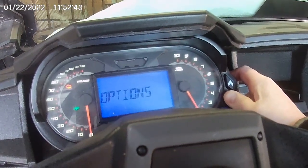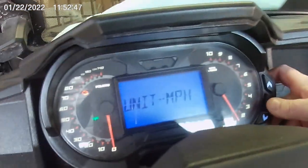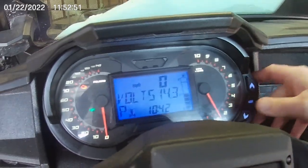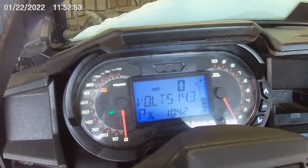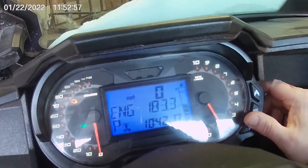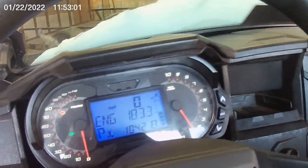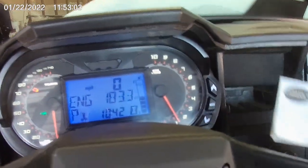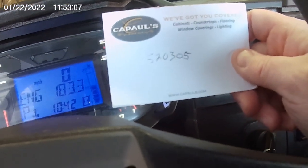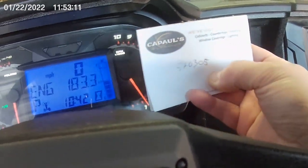I'm going to drive around a little bit — it will be in limp mode. As you can see, once you hold the button the diagnostic option should show up, but it's not. I've had this idling for a bit. I have 183 hours on it, check engine light is on, and the code I was able to pull was 520305. I don't know if there are any numbers above or below it.